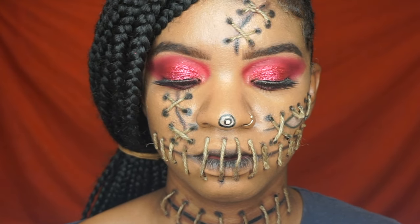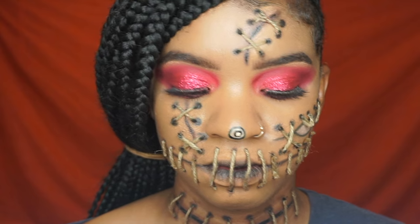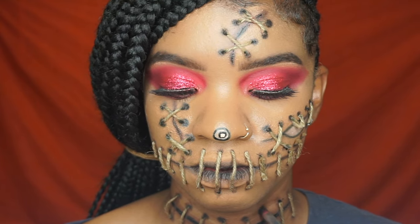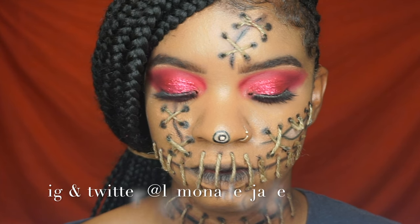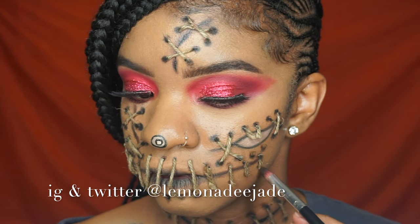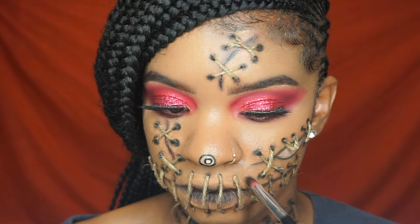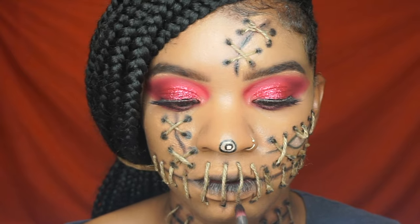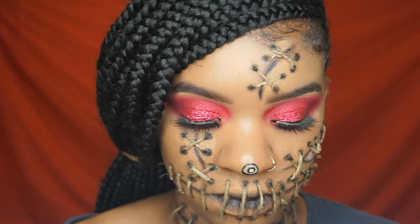I really wanted to be a voodoo doll last year but I just did not have time. So I was really excited to do the voodoo doll this year. A lot of people on my Instagram are asking me to send ideas — follow me on Instagram because I do ask a lot of questions about what y'all want to see on my channel. A lot of people were asking me to do like a doll look — like Annabelle doll, Chucky doll. It was just a lot of doll requests.